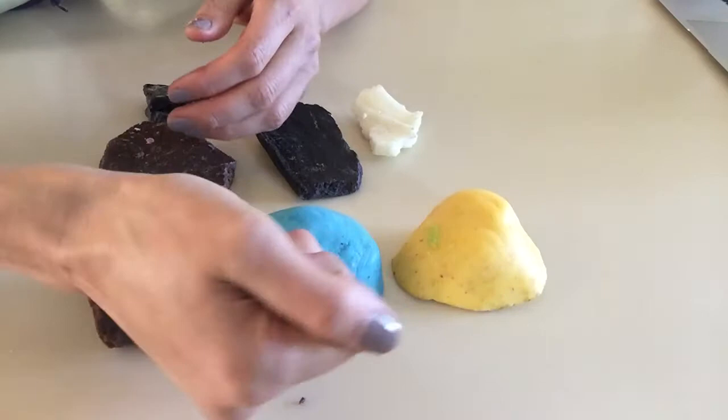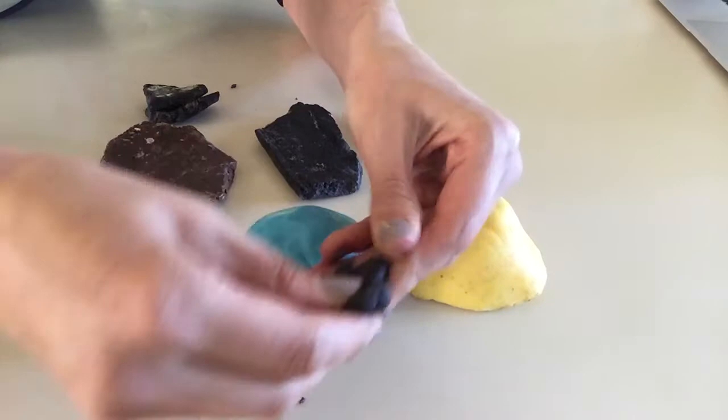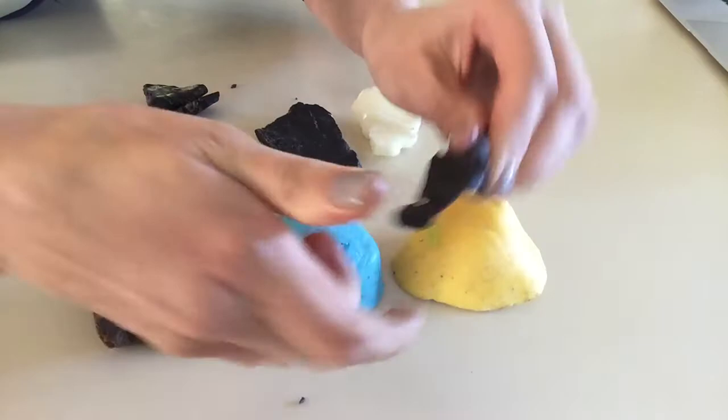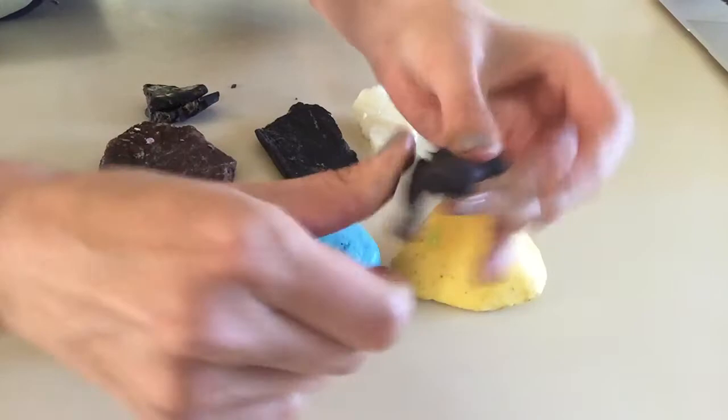You can really easily just warm this in your hand by kneading it, and it could take some time. So especially if it's cold out, a nice trick is to put it in the microwave on the lowest setting and warm it for four, five, or ten seconds at a time.